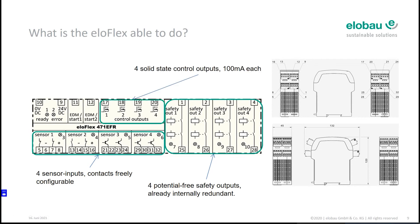Additionally, there are four solid-state outputs, each with 100 milliamps, two EDM / external device or start inputs, and a 24V supply.